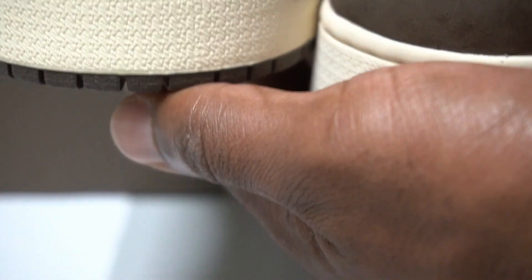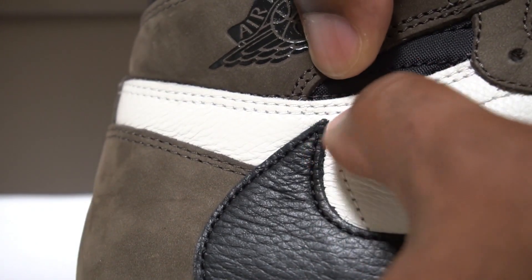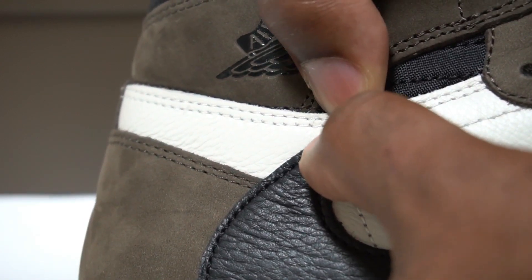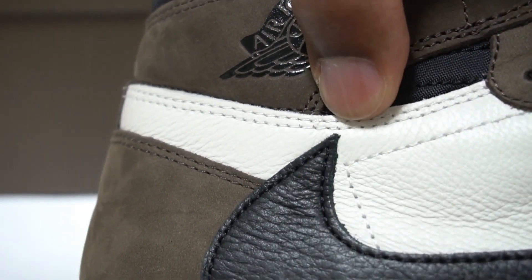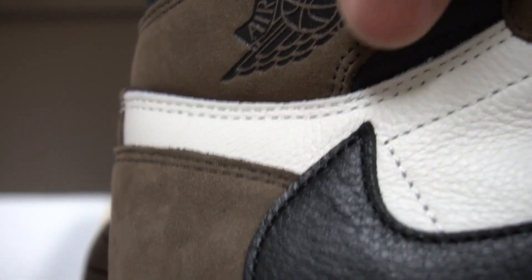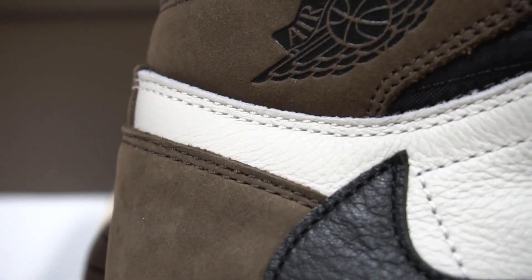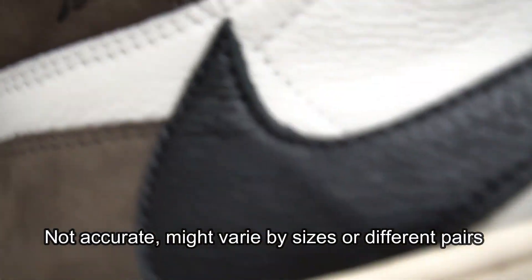Another spacing issue: from the stitching to the tip of the Nike swoosh, the real pair has very little space — they're very close together — while the fake pair has more space from the stitching to the swoosh tip. That gap is another consistent difference between real and fake.